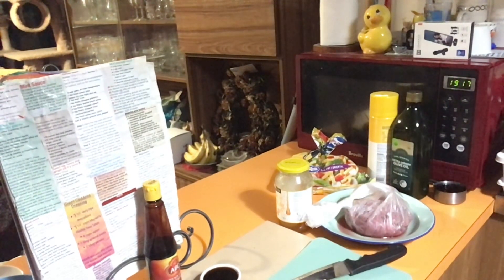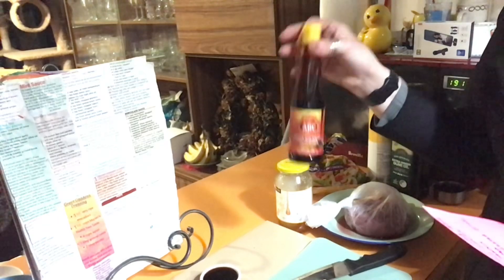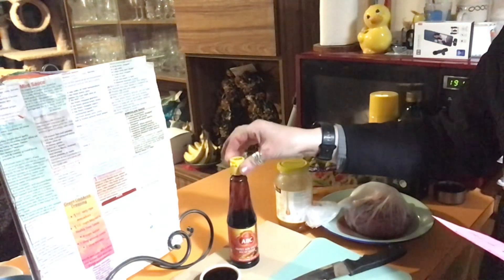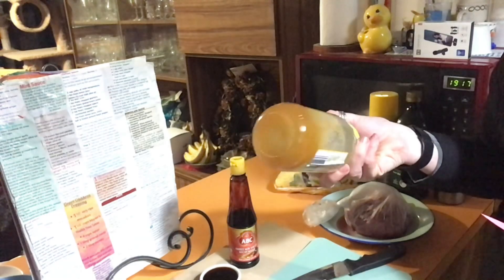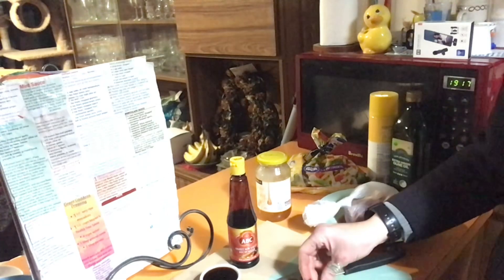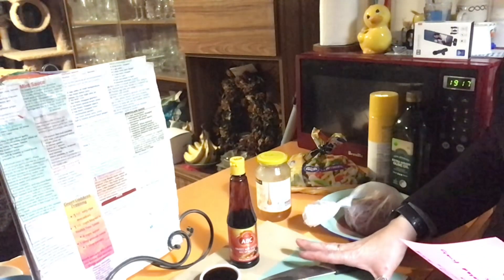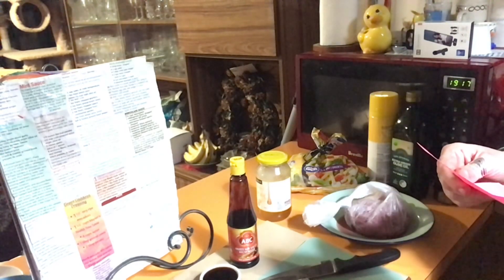We need half a cup of kecap manis - I very rarely use it and I've had a fight with the bottle in the fridge and opened a new bottle. Two tablespoons of honey - I'm going to have another fight with that as well. A three centimeter piece of ginger, peeled and finely chopped - I'm just about to start finely chopping it. This is a very good recipe for wintertime because you've got ginger and honey plus your veggies. And a quarter of a cup of chicken stock.